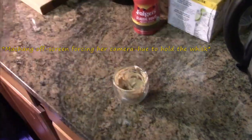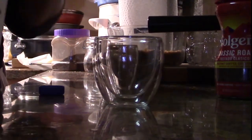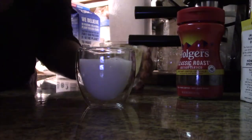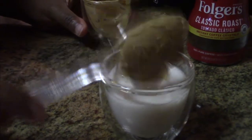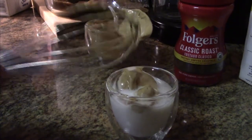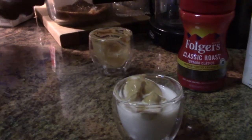What am I supposed to do with this? Hang on to that, sweetie. It's cute — it's more like a cafe dollop. That's all you're gonna get.